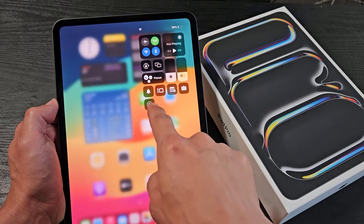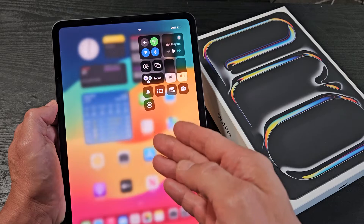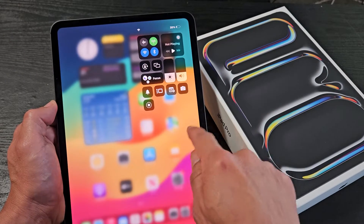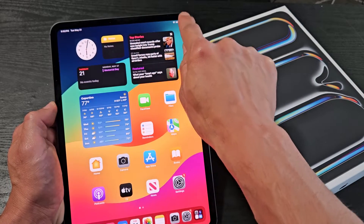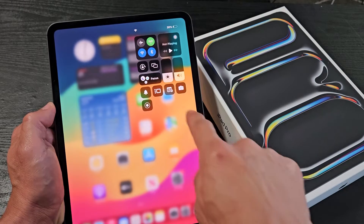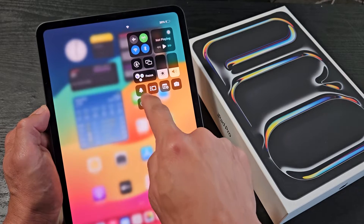I'm going to show you how to use the screen recording feature so you can record your iPad Pro M4 — 11 inch as well as 13 inch. First, we have to put it into the Control Center. If you go to the top right hand side and slide down, this is your Control Center. We need to put the screen recording icon right in there.